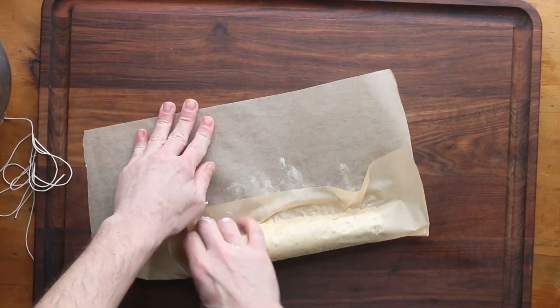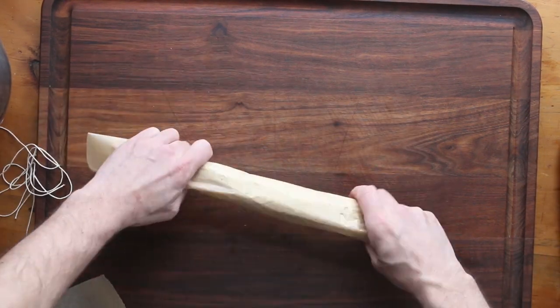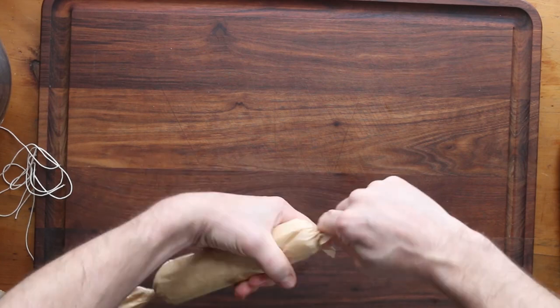Again, this is not exact science. You can see the image at the beginning of this video — my butter was almost a rectangle. It's okay. They're truffles. They're going to taste awesome.